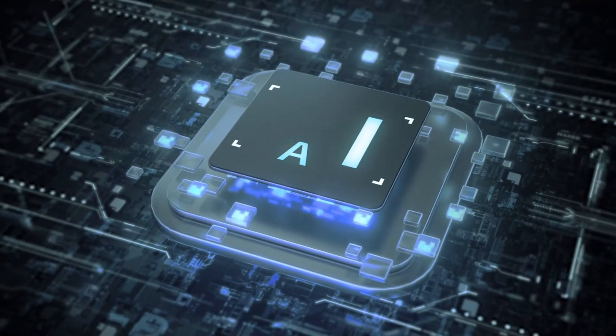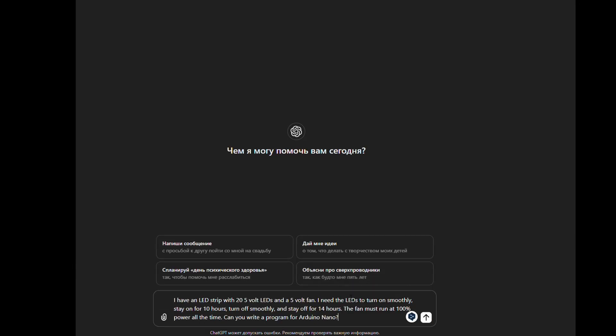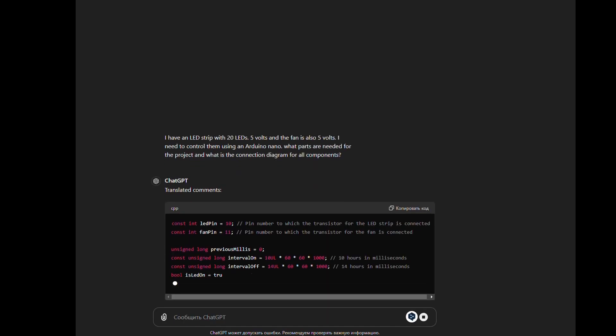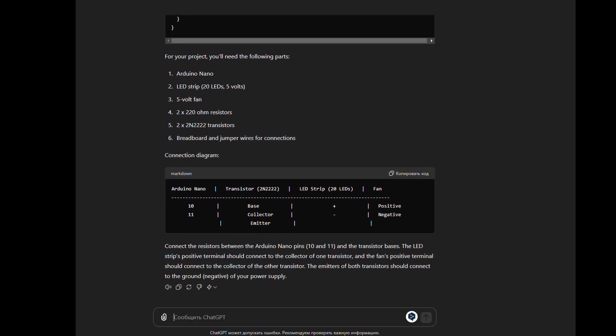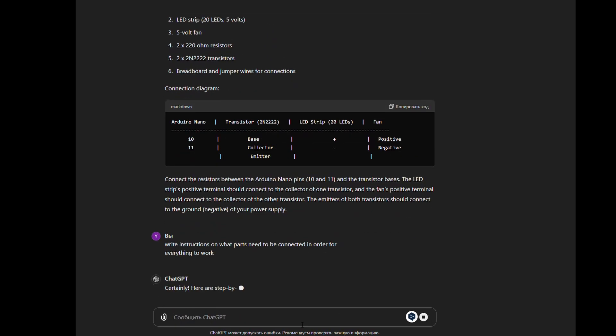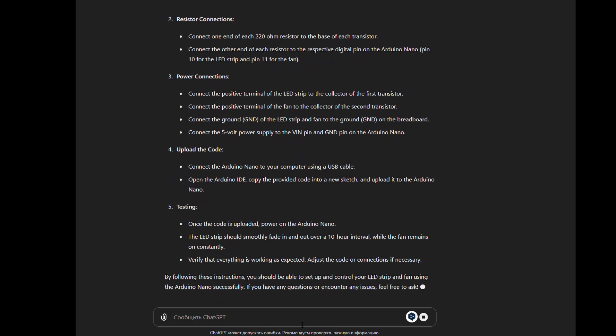And that means programming. But you can try using artificial intelligence for this — I'll give ChatGPT a try. I wrote the task: I have an Arduino Nano and I need to control a 5V LED strip and a fan. It immediately gave me program code for the Arduino. I then asked it to list the parts I would need and provide instructions on how to connect everything to make it work.